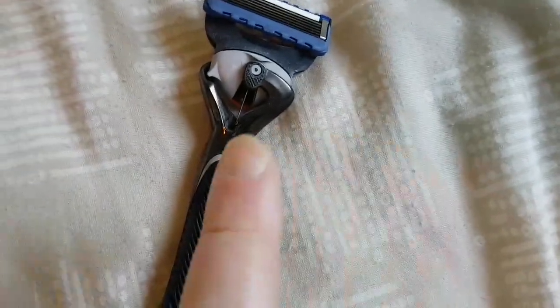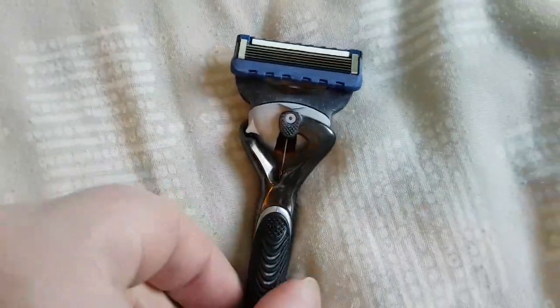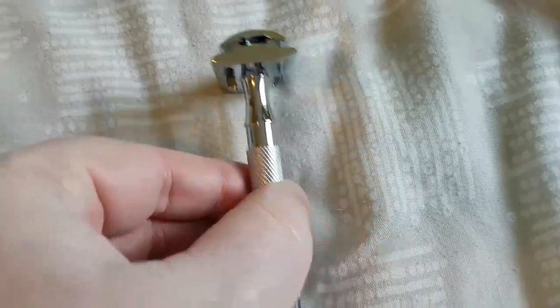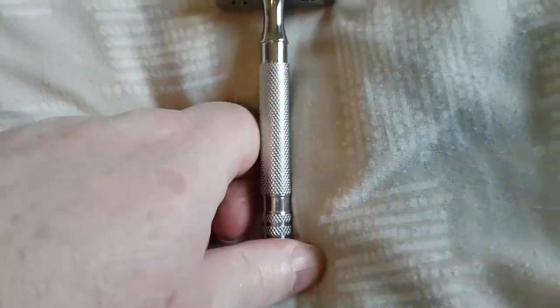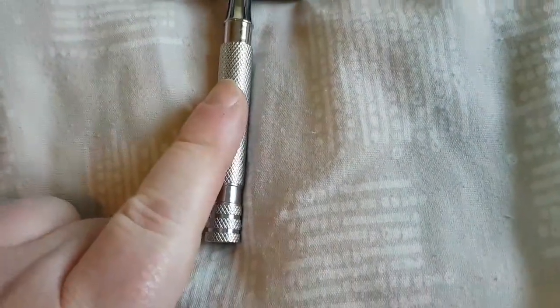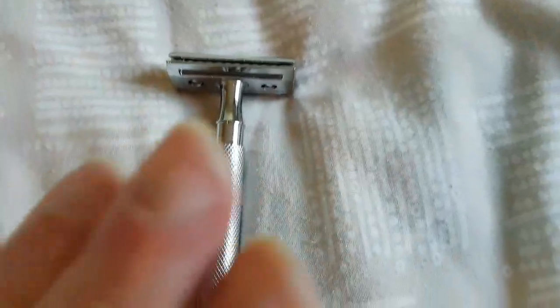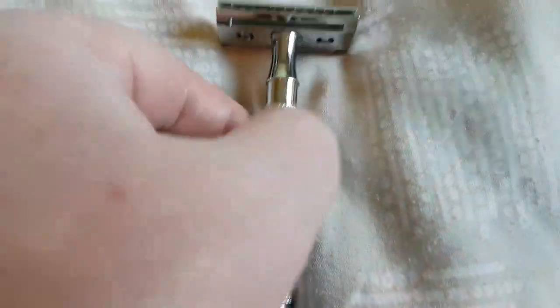I'm not going to use these types of razors again, because there is a far cheaper and better alternative — the double edge razor. What a fantastic shave this will give you. You can buy these for between £20 and £35, or around $30 US dollars, and they last forever. They do not get thrown away — they're made of pure steel.